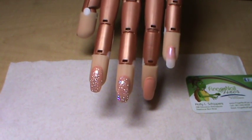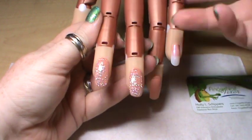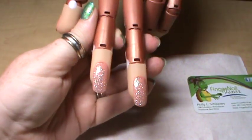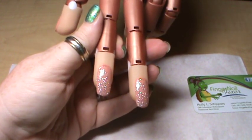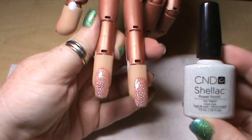Hi, welcome to another Fingernail Fixer video. I have had lots of requests on doing ombre with the shellac, so I've got my handy-dandy client Rosie and we're ready to go. I have polished the nails with one coat of ice paper and cured that for two minutes.